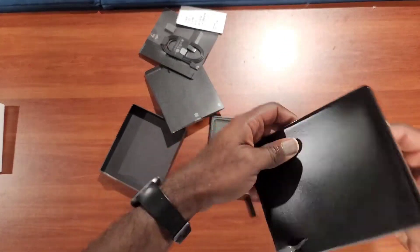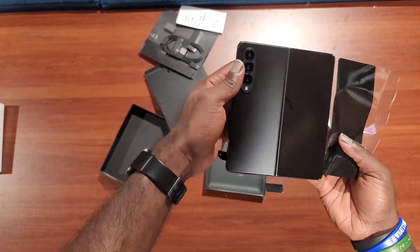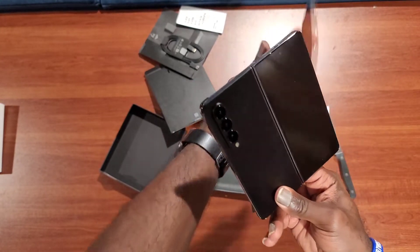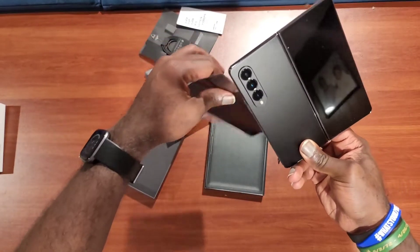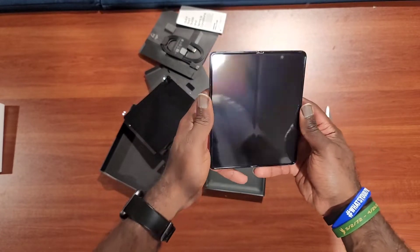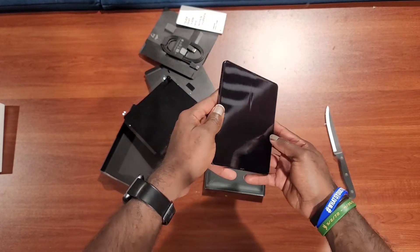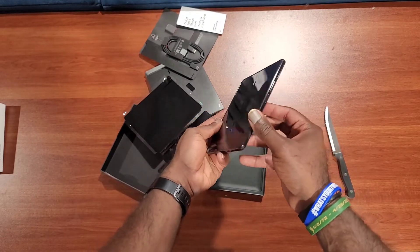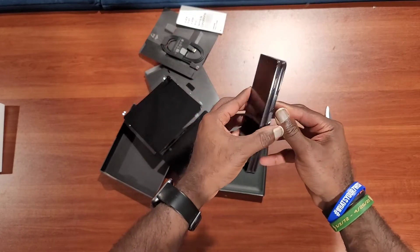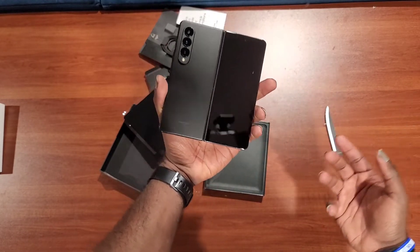I went with the all-black because you can't go wrong with black. I played it safe even though I did like the beige. I also like the gray-green color — I probably like the gray-green color the best — but the beige was my first option. I went with black because my brother actually claimed the gray-green color first, and I didn't want to have the same color phone as him.